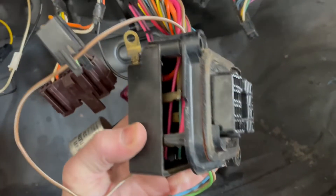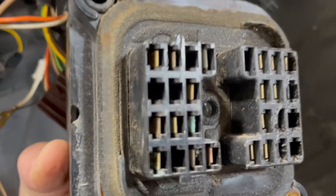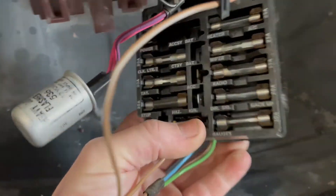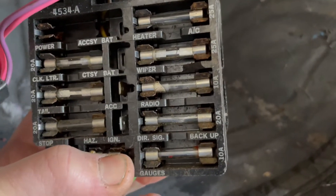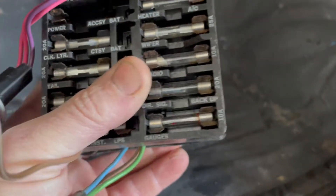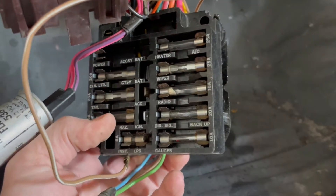This attaches to the firewall with a little foam seal, and there's one terminal I'm going to have to clean up real quick. I'll probably go through these real quick before I put it in there — it looks like the radio one is not happy. I'll check continuity between one side and another and put new fuses in if needed.